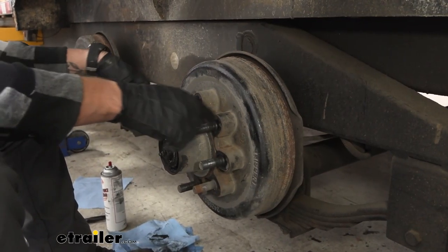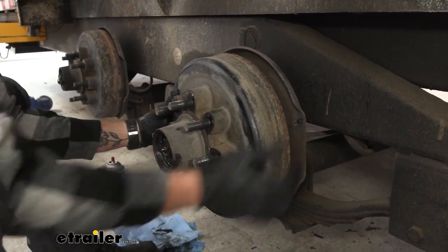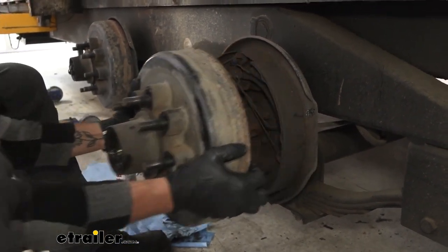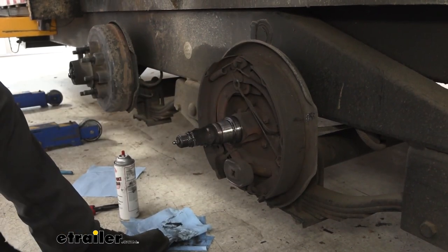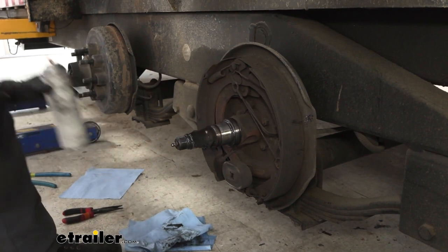Next, we're going to get our outer bearing out of the way. You can just pull forward and pop it out, and then we can slip that off. As you can see, we still have a bunch of grease all over our spindle, so we're going to go ahead and clean that off as well.